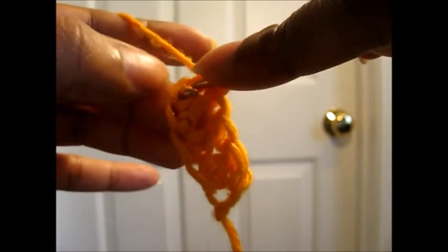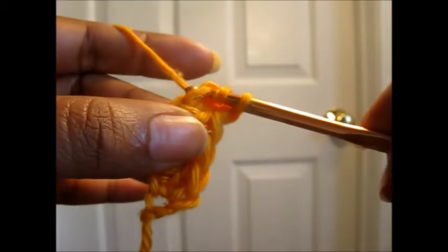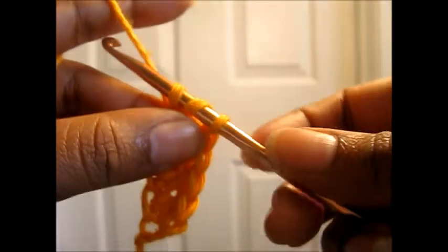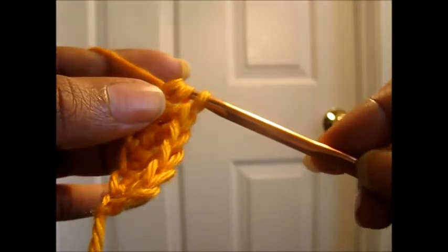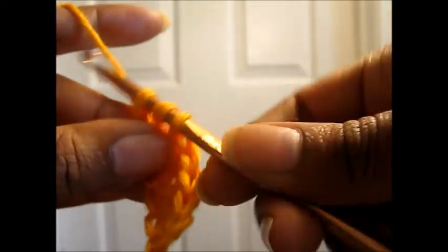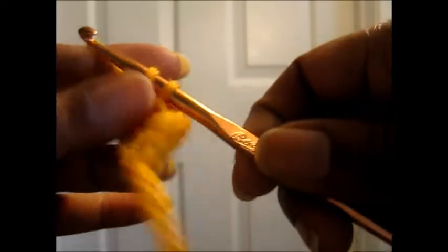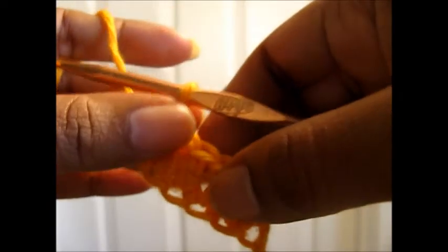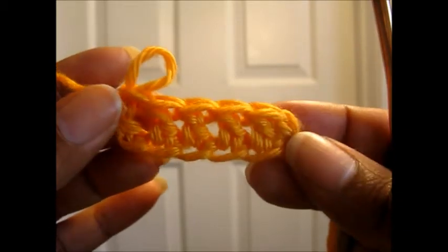One more time before we're completely done. Yarn over, insert the hook into the chain at the bottom of the last stitch you just did. Yarn over, pull up a loop so you have three loops on the hook. Yarn over, pull through one, so you still have three loops on the hook. Yarn over, pull through two, then yarn over again and pull through two.